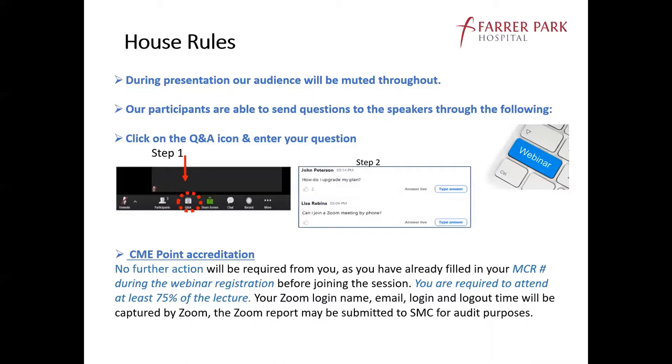It is required for everybody to attend at least 75% of the lecture, and the Zoom log-in name, email, log-in and log-out time will be captured by Zoom and the report submitted to SMC. Without further ado, I will introduce Dr. Ruben. Ruben is one of my new partners. We are the shoulder elbow orthopedic group — shoulder elbow specialist surgeons. He's an excellent shoulder elbow surgeon, and I'll let Ruben talk about this very interesting topic now.